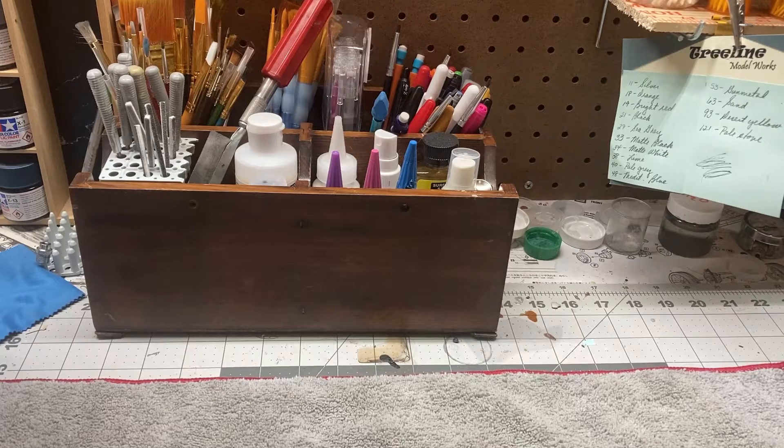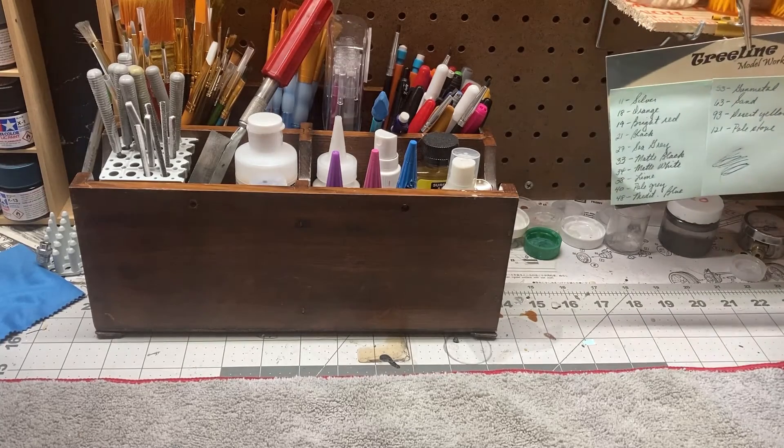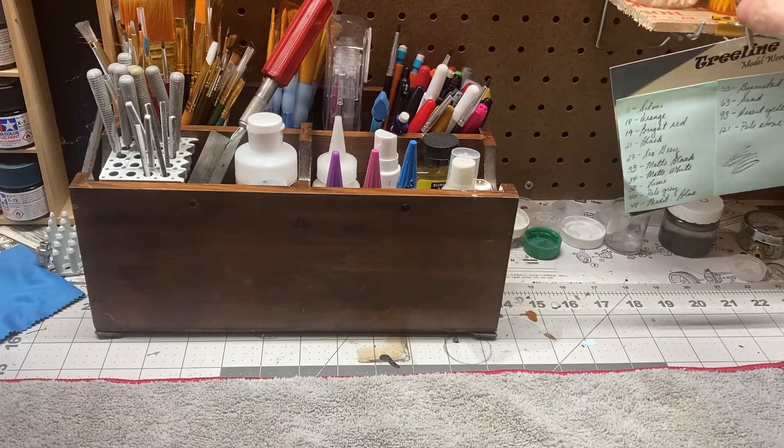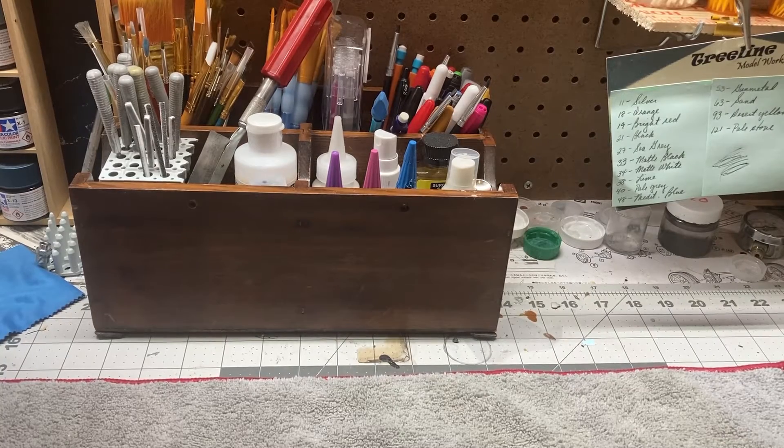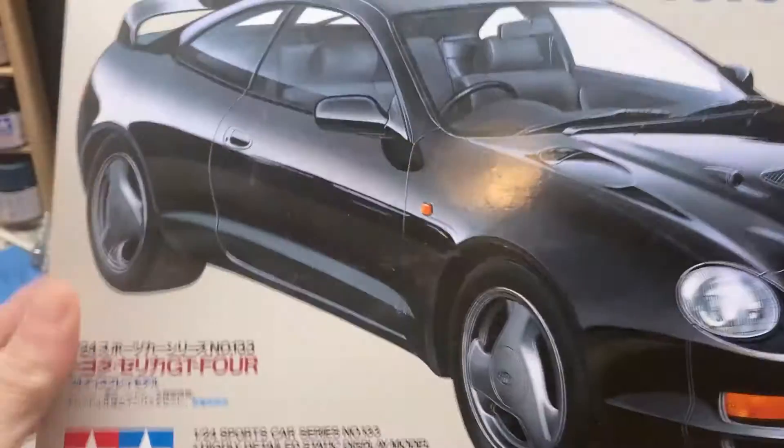Several weeks ago I had sent Keith a model kit. Since he has a hard time getting the American model kits over there, he had mentioned a particular one that he liked, so I just got it and sent it to him. I didn't really expect anything in return, but Keith, nice guy that he is, he did send me a kit in return. I actually got that kit in the mail on Tuesday, so I thought I'd show you what he sent me. It's really cool.